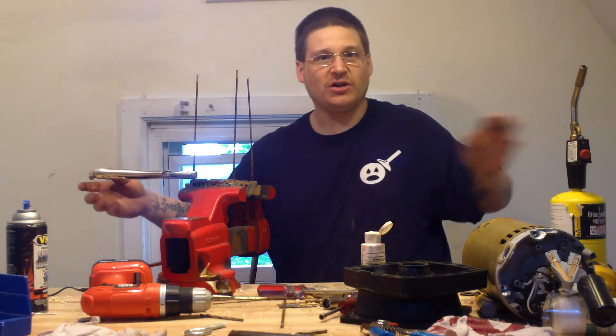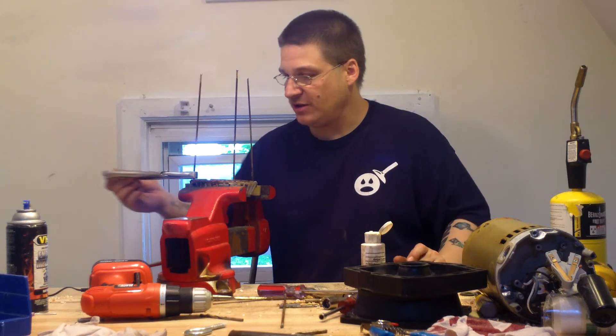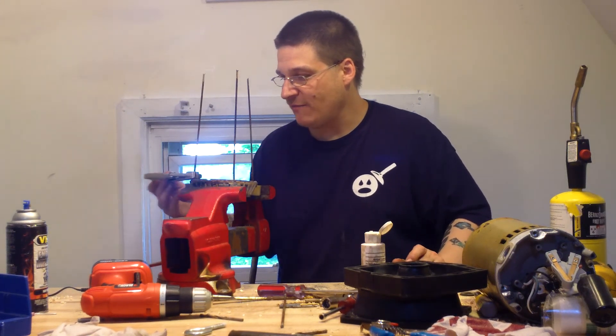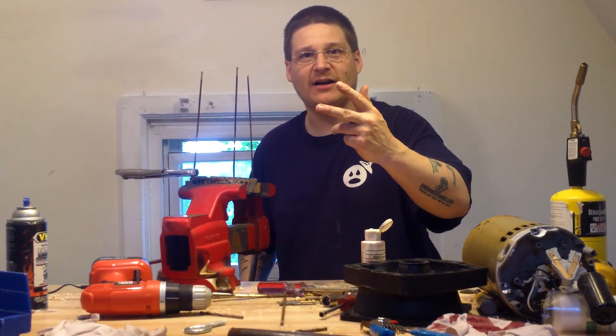So get started. Get your torch, get yourself your end bell device if you're stuck, and work your bolt out. You'll see when I come back in the next step, I will have my bolts totally out. Thanks for watching, it's Joe Tamargo at wetheadpumprepair.com.